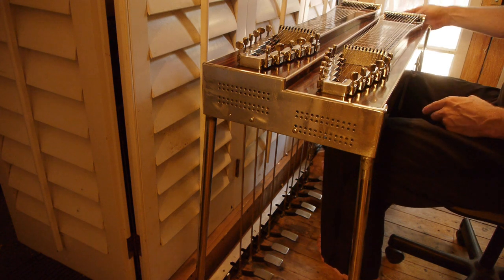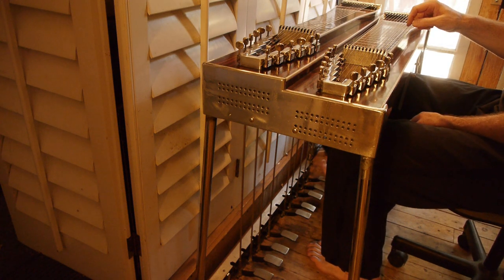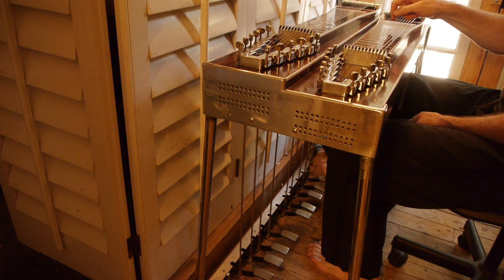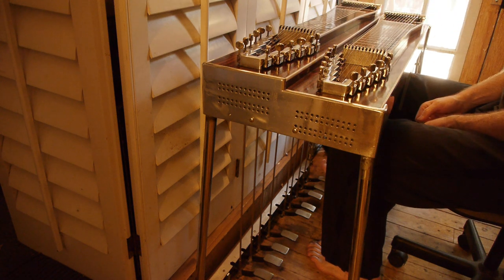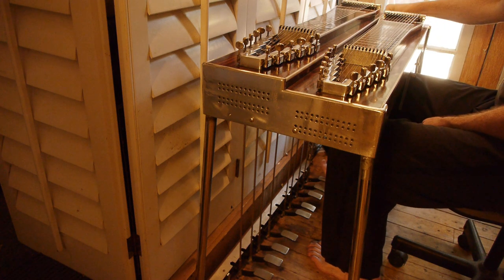I'll show you a little bit of the C6 neck. I don't play C6, so I'm just going to show you that everything works. It's got a really good tone. I'm not sure if you can pick that up on this recording or not.